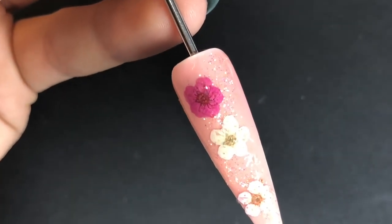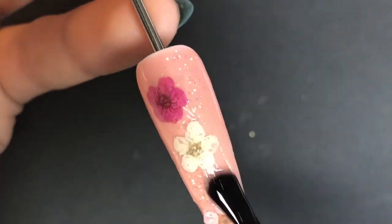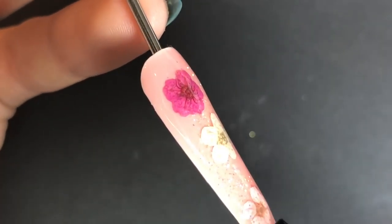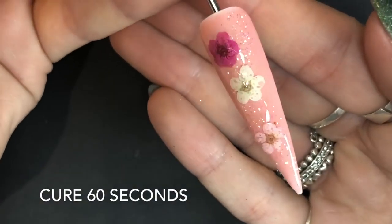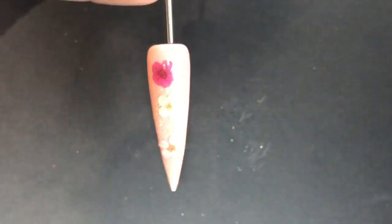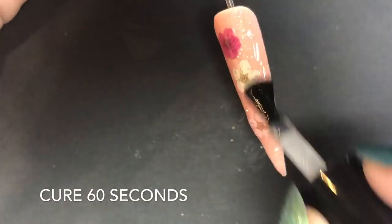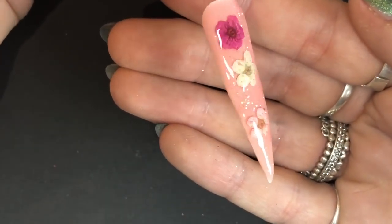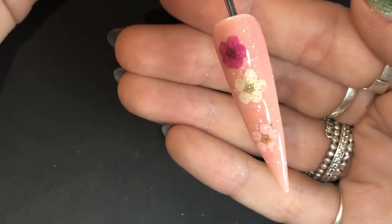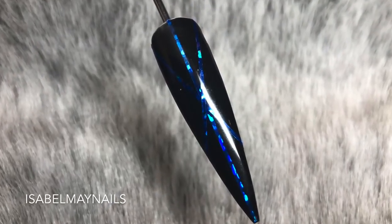Because this is a thicker nail art design, I'm going to use Give Me Strength from Magpie Beauty to fully encapsulate and seal in those dried flowers to stop them coming off. I use this technique on my clients and they come back three weeks later and the flowers are still perfect. Curing in the lamp for 60 seconds, then going in with Let It Shine top coat, one coat, curing for 60 seconds, and that nail is done. This is so versatile — you could use different color flowers to create loads of different designs.